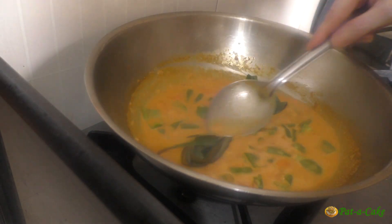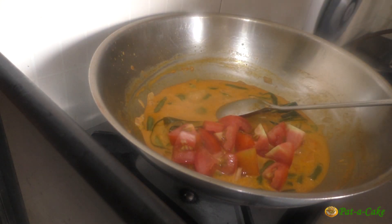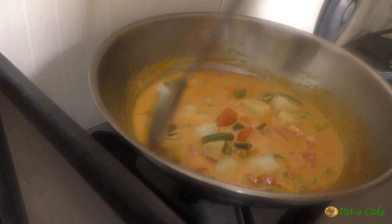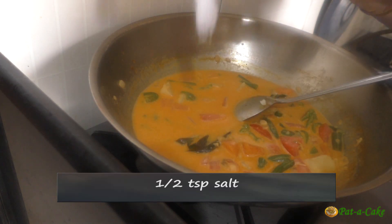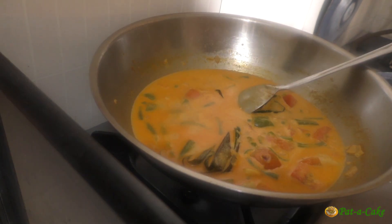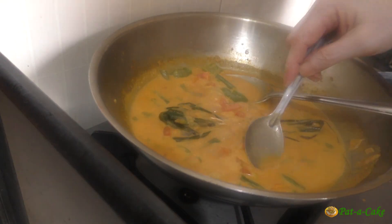Before serving the noodles we'll remove the lemongrass. We'll let everything cook for another couple of minutes and then throw in the chopped tomatoes and potatoes. It's now time to add the rest of the coconut milk — add a little water if you need to. Let's give everything a stir, mix in half a teaspoon of salt and one and a half teaspoons of sugar, and let the curry slowly come to a boil. I'll now add in the lime juice, check if the vegetables are cooked, and then taste the curry.